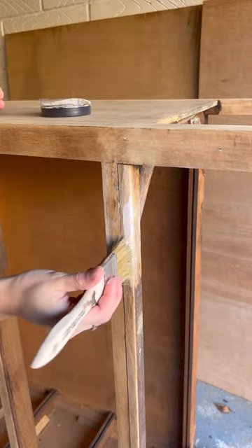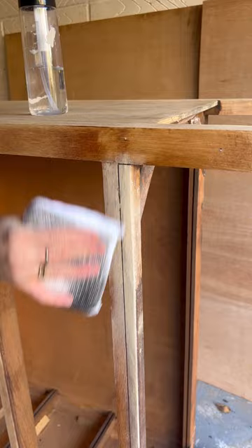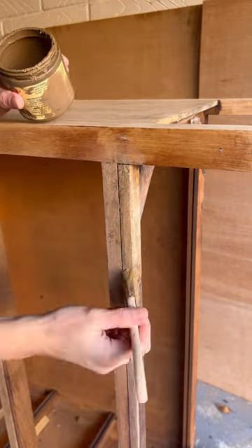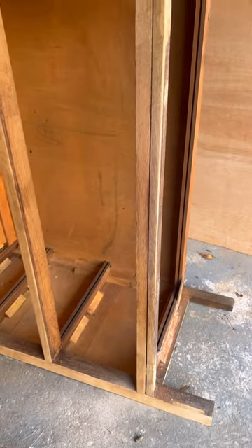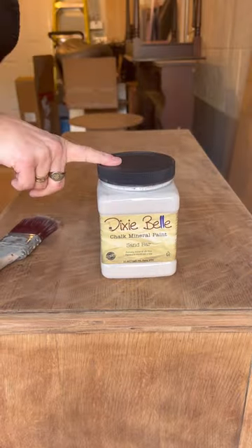Now do you see this area here where the wood filler was? I'm using a lighter paint and wiping it back, then stippling on a darker paint, letting that dry, and it's all going to blend into the original color of the wood — you don't even notice.